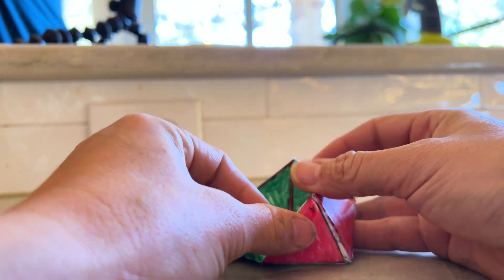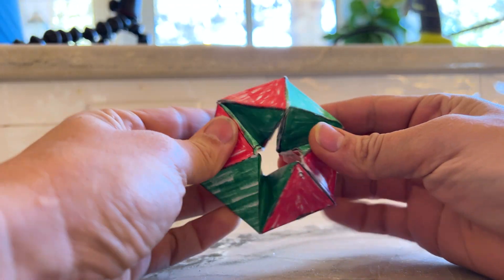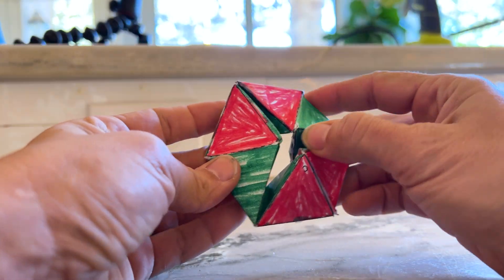What is it called again, Bubba? Hexaplexagon. That's the best name - it's a hexaplexagon! All right, let's go look it up.